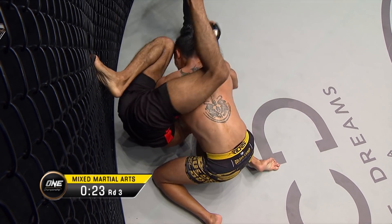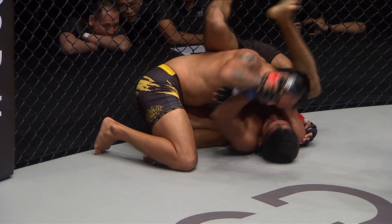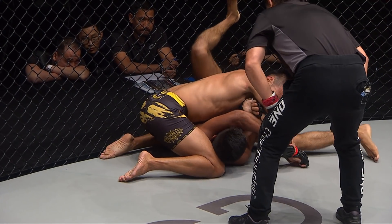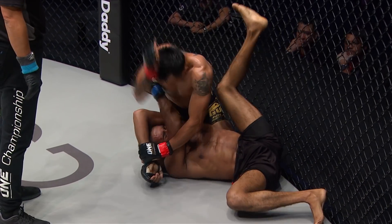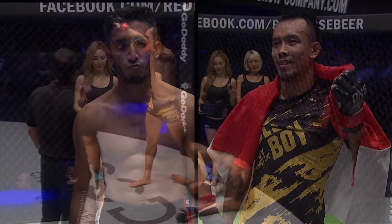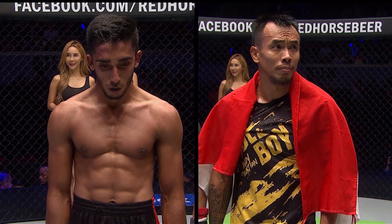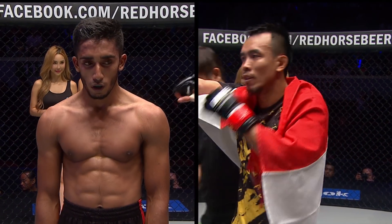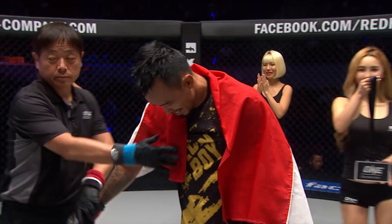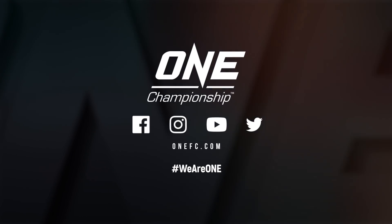A spectacular night in Indonesia last weekend in Jakarta — it was a clean sweep for Team Indonesia. Tonight the only Indonesian on the card is Rudy Agustian, so the sweep may continue here at One Championship following on from Jakarta. Ladies and gentlemen, after three rounds of battle, we go to the judges' scorecards. All three judges have scored this contest in favor of your winner by unanimous decision from the red corner: Rudy Agustian. Never any doubt about it — Rudy Agustian claims his sixth career victory tonight in Manila.